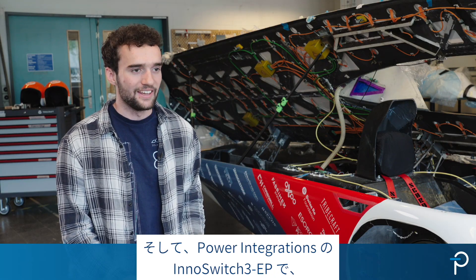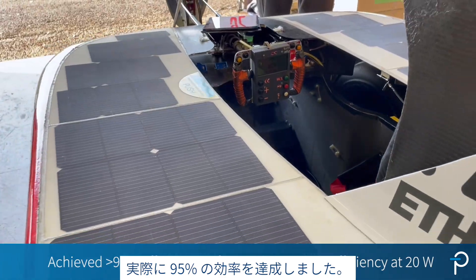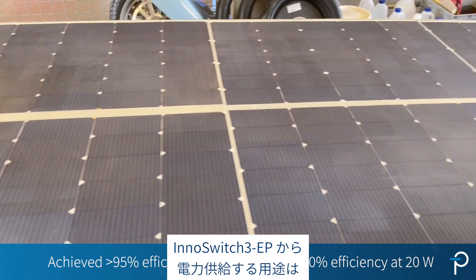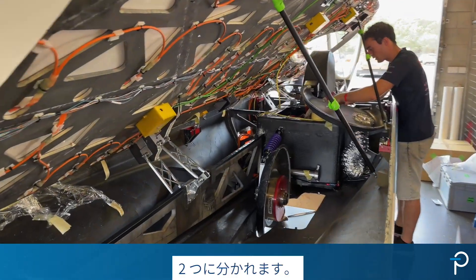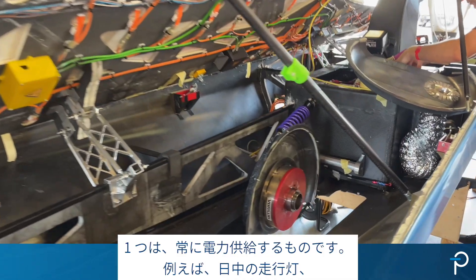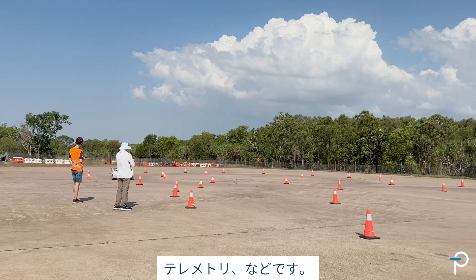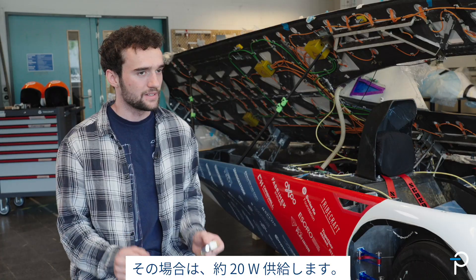With the InnoSwitch 3 EP from Power Integrations, we actually achieved an efficiency of 95%. The applications running from the InnoSwitch 3 EP can be divided into two groups: the ones that are powered all the time, like daytime running lights and telemetry, which draw about 20 watts.